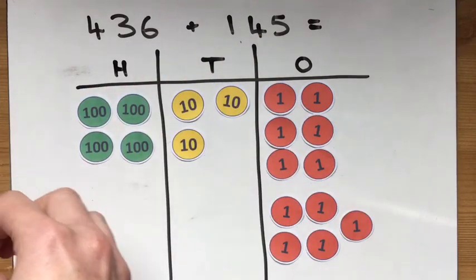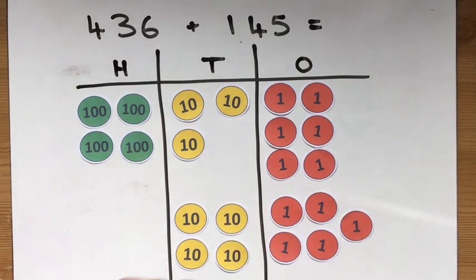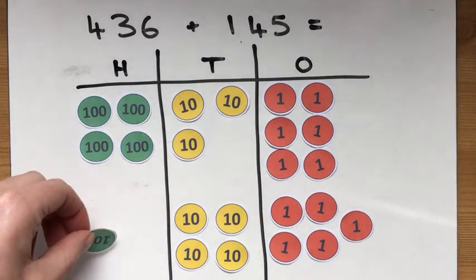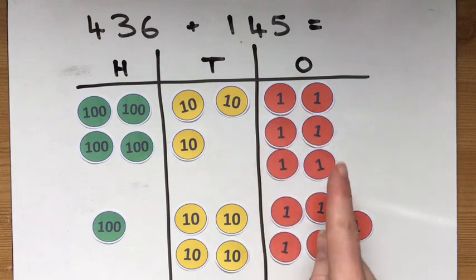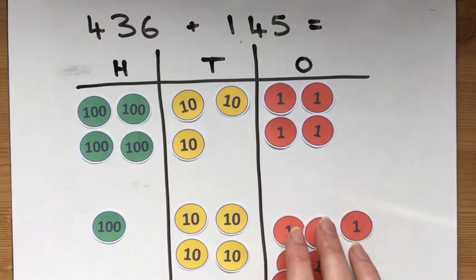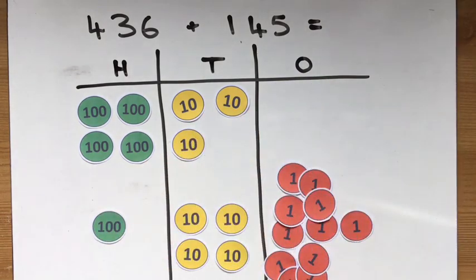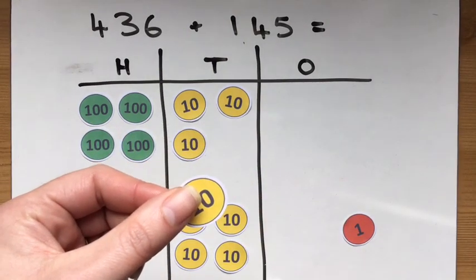I need 4 tens: 10, 20, 30, 40. And I need 1 more hundred. There's my 145. Now when I start to add them together, I can see that 6 add 5 is 11. This is why we needed to remember that 10 ones equals 1 ten. So I'm going to take 10 ones from here and exchange them for 1 ten, and the reason we do this is because it helps us with the writing.